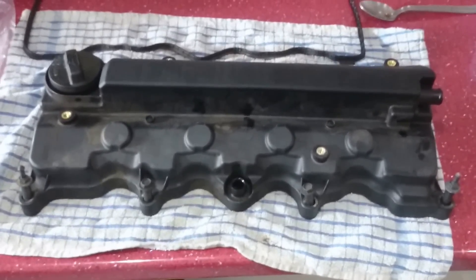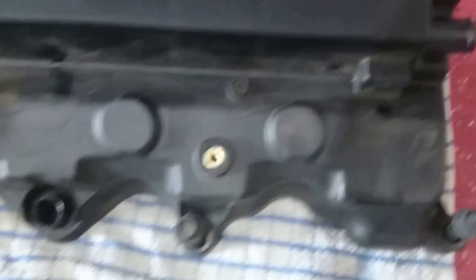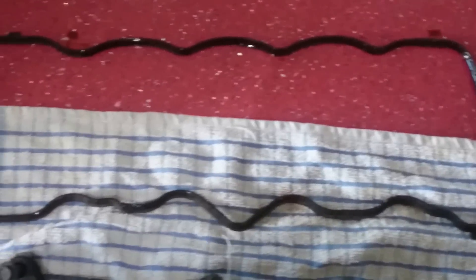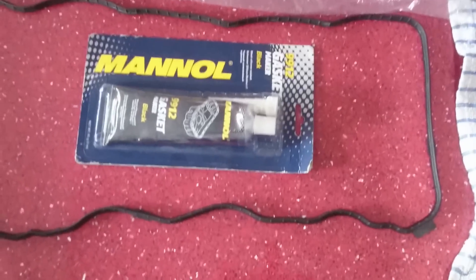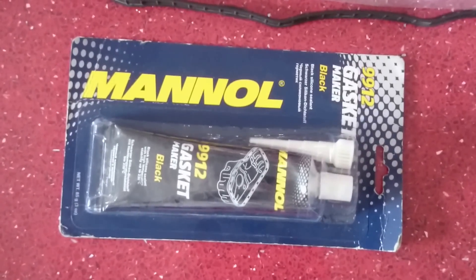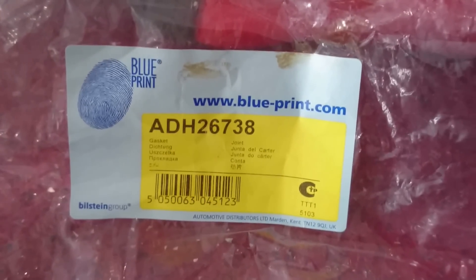Here is the rocker cover of the car — note the bolt locations here for your future reference. Here is the old gasket that's been taken off; it's in good nick, could probably be reused, but as a matter of protocol I'd be changing it. Here's the new gasket — you will need a tiny amount, like two dabs, of gasket seal. Make sure it's temperature rated. For reference I'm using a Blueprint gasket and there's the part number.